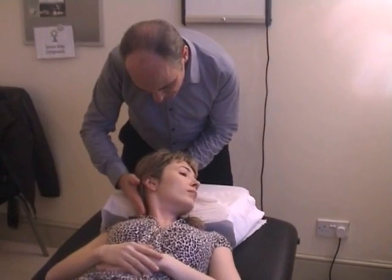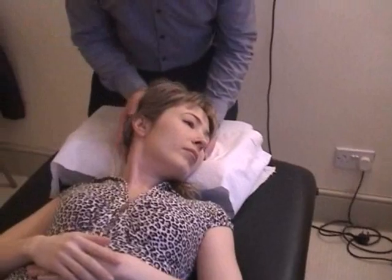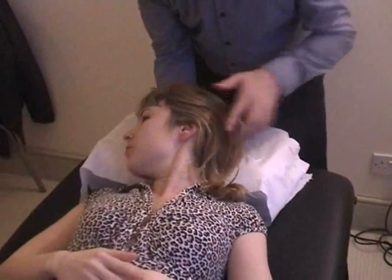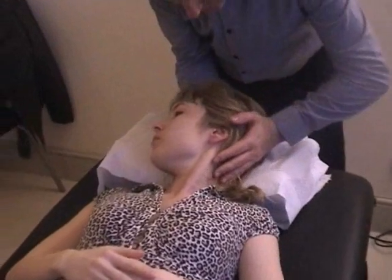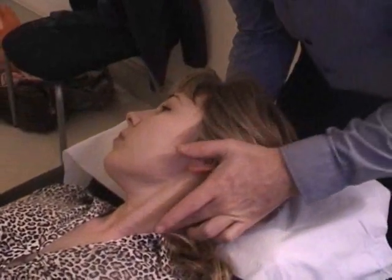So the back of the head goes to the right — push for me. And with Sonia, that doesn't hold there. Now turn to the right, and ask the patient to push the back of the head to the left. So you're testing this left side here.